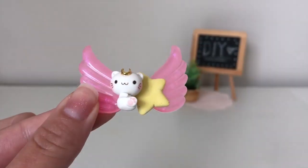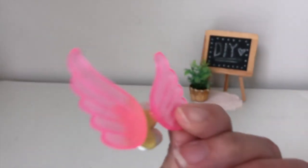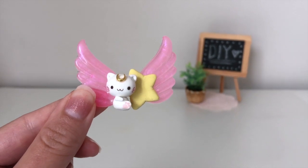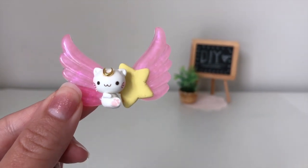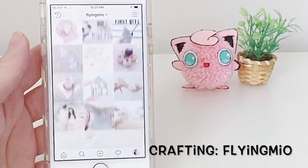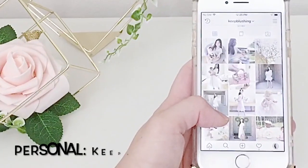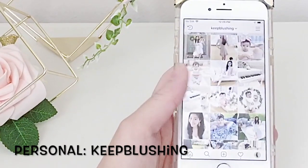That is pretty much how I created this really adorable Sailor Moon-inspired kitty cat with wings. I think it turned out really, really cute — it makes a perfect gift, and if you want to turn it into a charm you absolutely can, or just use it as a figurine. If you enjoyed this video and would like more crafting tutorials, please subscribe and give me a thumbs up. You can also check out my Instagram — Flying Neo for my crafting account, and Keep Blushing for my personal daily life account.